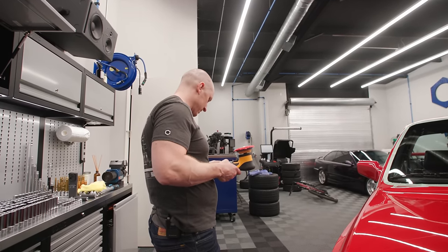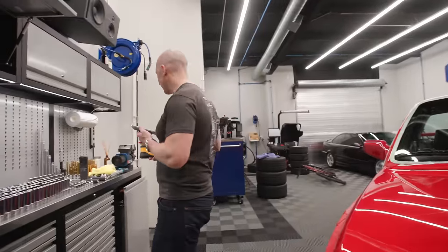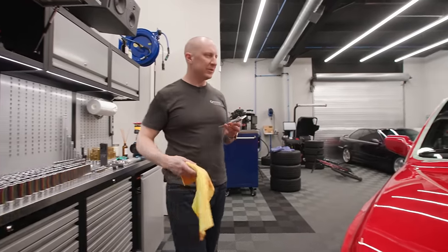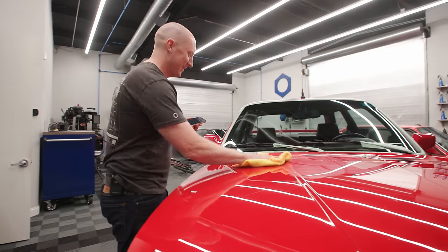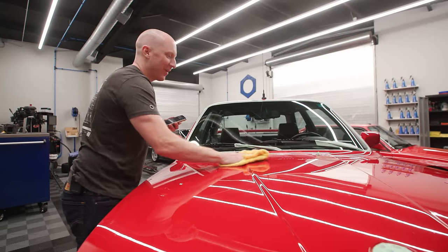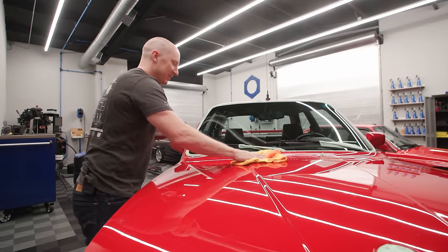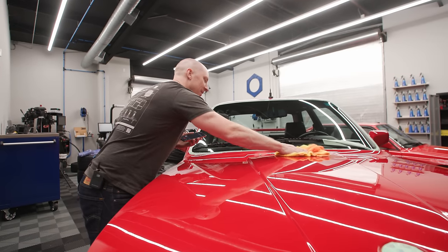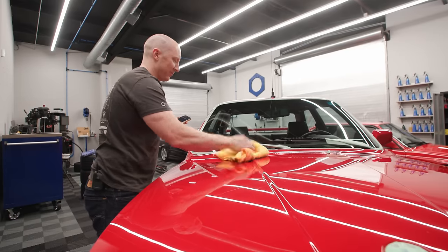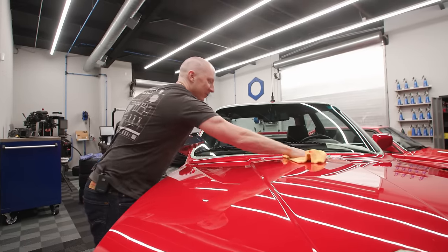Hey, that pad washer thing that I stuck on the countertop in the conference room - is it still sitting there? Because I need it. It's the Detail Guard. Well, I need it for this freaking single stage business. It's still on the counter. The pads aren't blowing out, so I need to wash them out. After each use I'm going to have to do that.